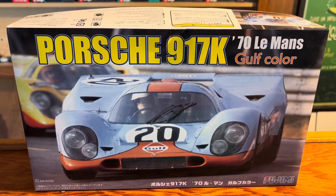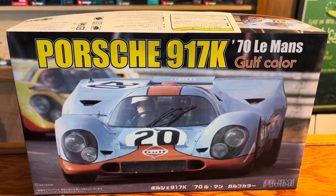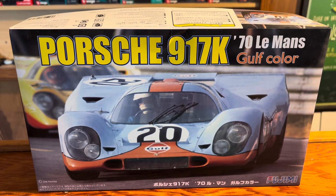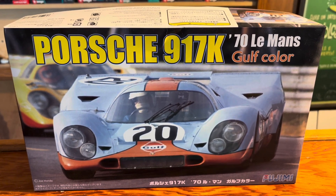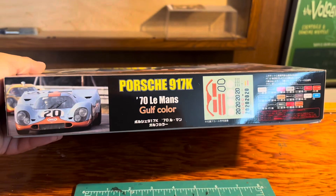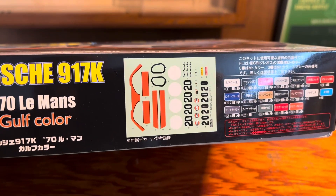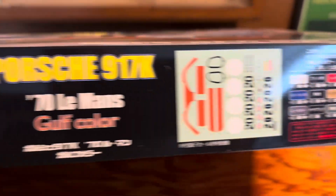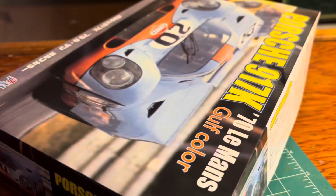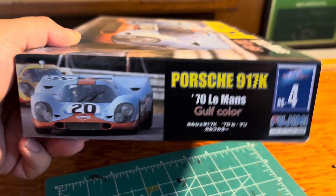Hello YouTube, today we're going to look at the Porsche 917K '70 Le Mans Gulf color car. This is a Fujimi kit. Here is the front of the box, the side of the box — you can see the decals right there, and some colors. That is the other side of the box. This is a 1/24 scale kit.